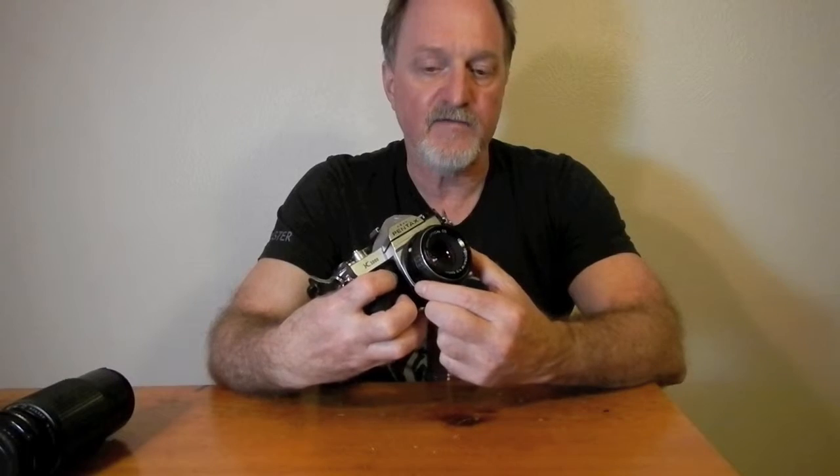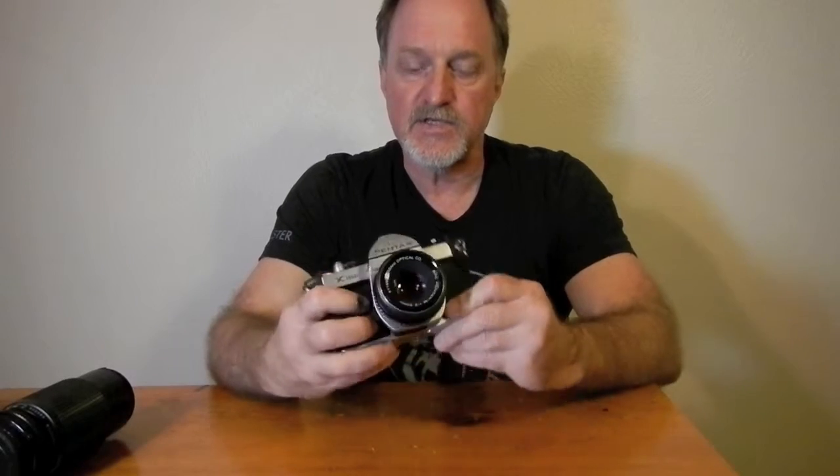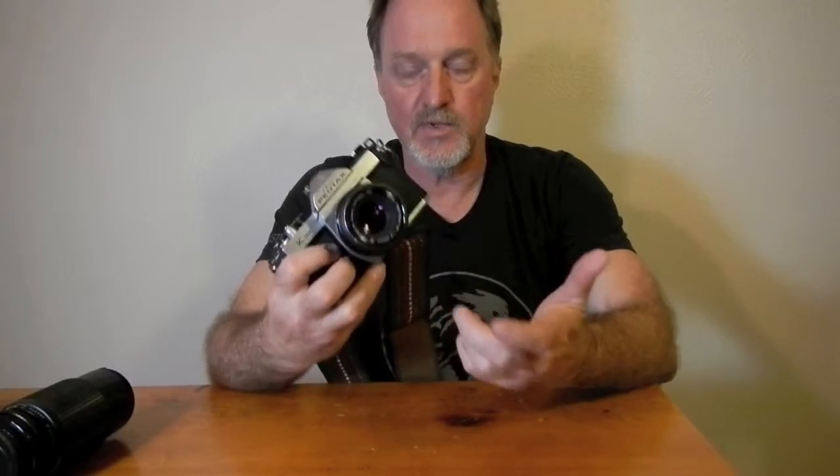Any lenses that have an aperture control will work on this body, including a lot of the more modern ones. Just if it's an A series rather than the Pentax M, don't set it to A, because this will not do aperture priority auto exposure.